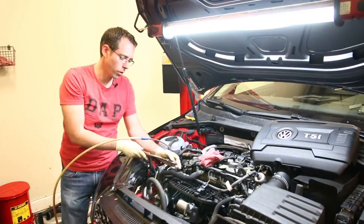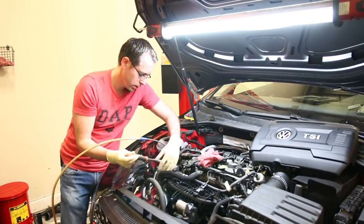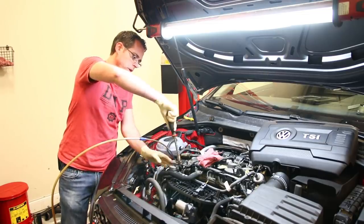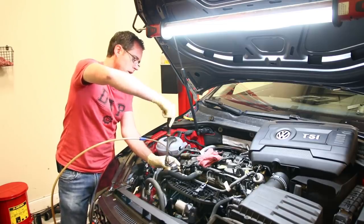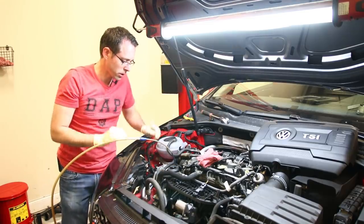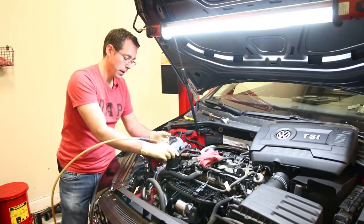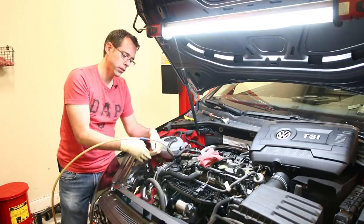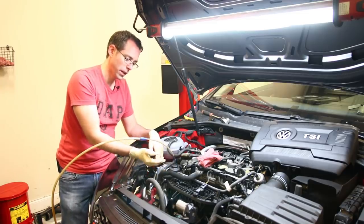Now we're going to crack our oil filter housing loose with a 32 millimeter socket. If you don't have one, we have them on our site and Nathan will link to them in the description, along with all the other items you'll see in this video, including this nifty oil extractor. Before you finish suctioning everything, you'll want to make sure you take this oil filter out if you're suctioning this way — at least get it loosened — so air can get in there, because it will kind of trap oil if you don't loosen this before draining.